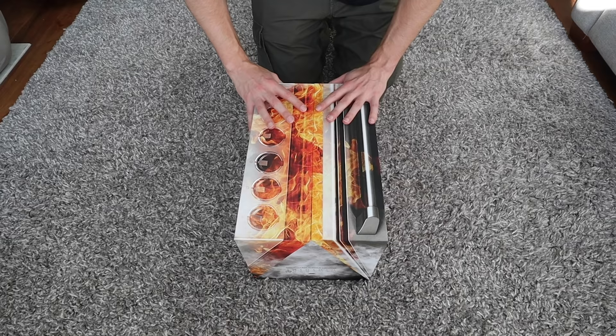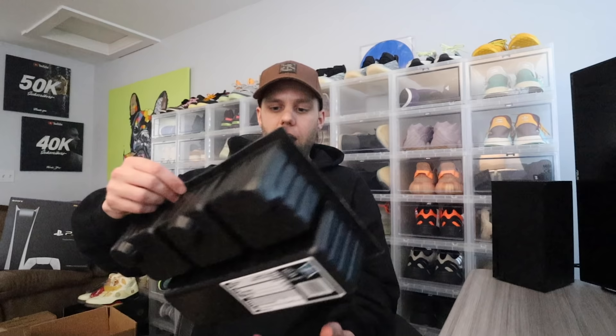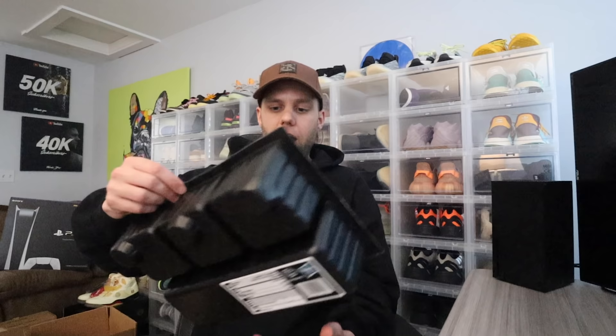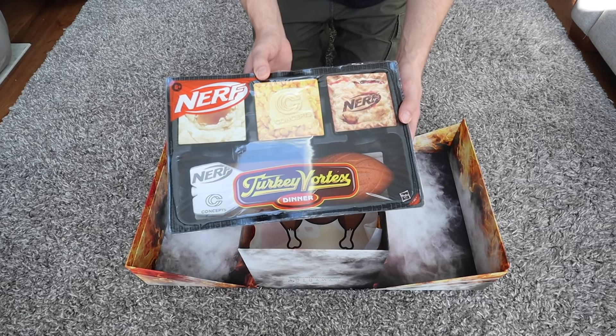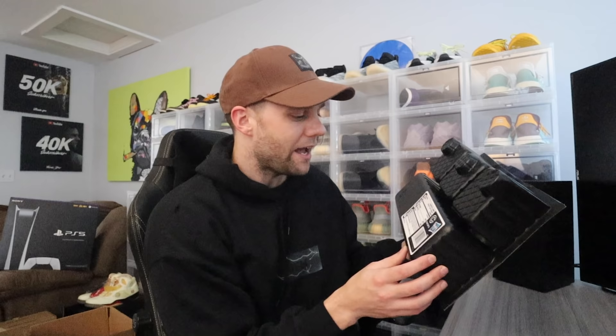The way this thing opens is pretty cool — it just opens up in the middle. The first thing you see when you open it up reminds me of a hungry man meal. There's a Nerf football — they thought of every detail because here in New England, football is massive. It's called a 'Turkey Vortex Dinner' and you've got your meals: mashed potatoes, corn. On the back it shows the ingredients — serving size one, Concepts x Nerf Vortex — 100% active play, 100% skate.